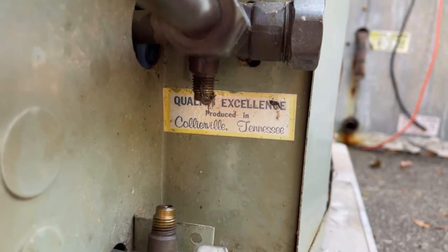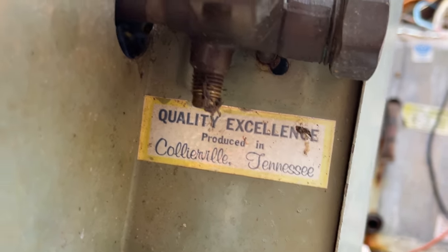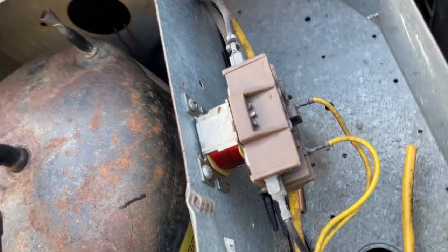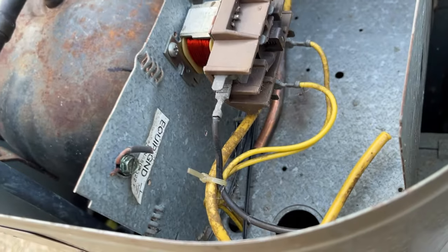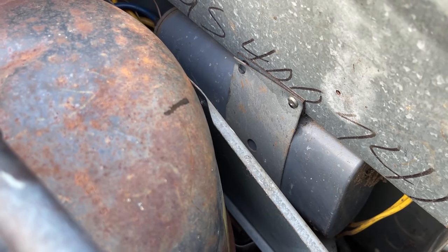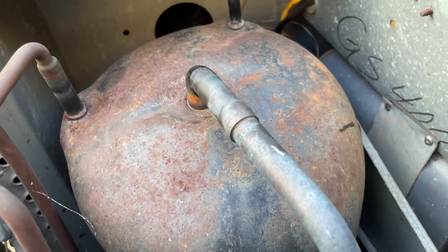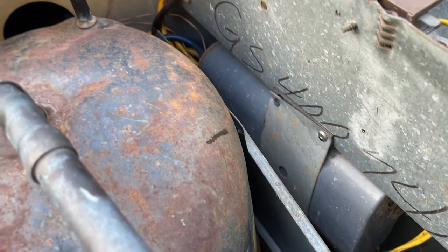And here's something you don't see anymore — made in Tennessee. It's got a Honeywell contactor, and then the huge capacitor. I don't know what size that is, maybe a 35 or a 40. It's a 2 ton unit — it's crazy the size of these old capacitors.